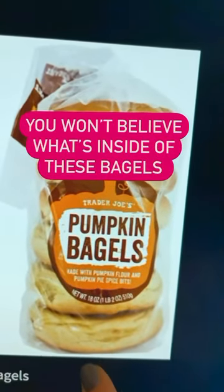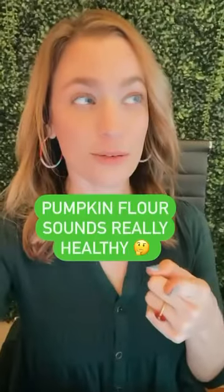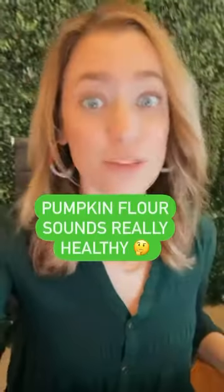Let's see what's really inside of these bagels. It says made with pumpkin flour. I don't know about you, but pumpkin flour? That sounds healthy.